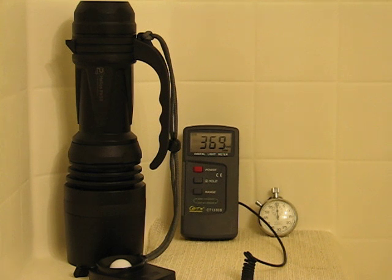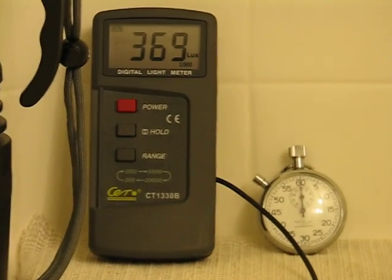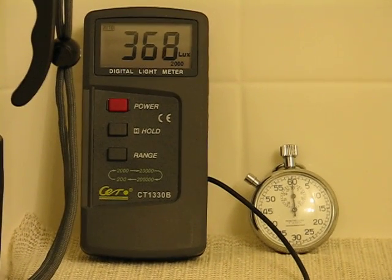The Lux figures will be completely disproportionate to the additional 15 watts that this light makes. So we'll get our lights, get zoomed in here, get our lights off, and we'll start our test.